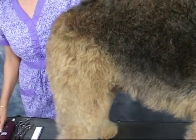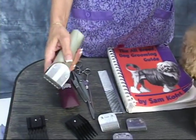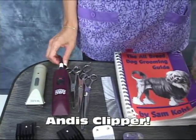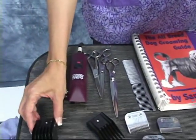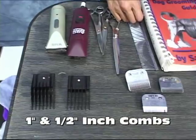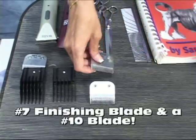First I want to show you the tools we'll be using today. Regardless of what type of dog you're going to groom, a good cordless clipper is essential. This is a Wahl cordless clipper and it has an ascending and descending blade so it goes from a nine to a number forty. We also have a two-speed corded clipper. We also have two attachment combs we're going to be using today — this is an Oster brand. We're going to use a one-inch Oster comb and a half-inch Oster comb. We're also going to be using a number thirty blade with the attachment combs, a number seven finishing blade, and a ten.